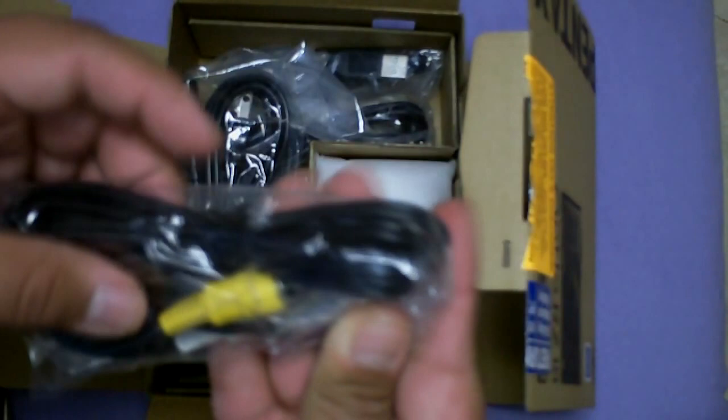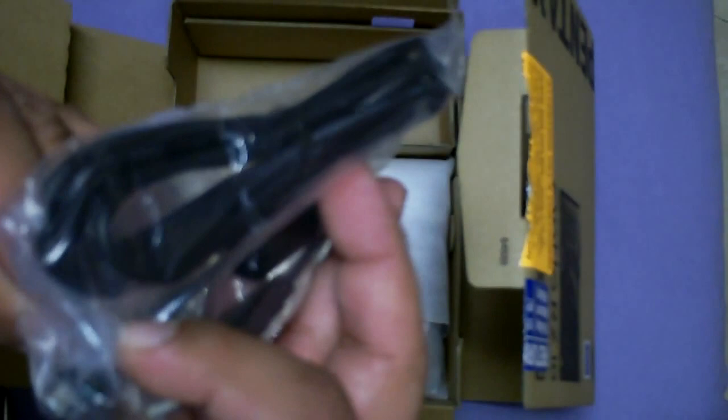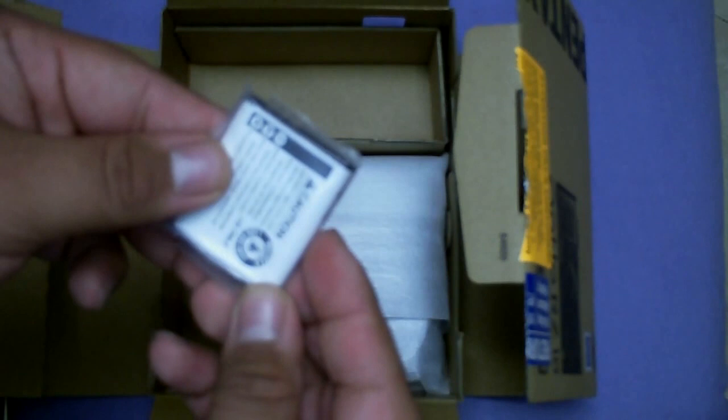We have an audio video cable, a power cable with the figure-A connector, and a USB cable. We have the charger. We have an itty bitty little battery - this is tiny, this is real tiny. I've never seen a battery for a camera this small. That's quite small. Let's see how long that lasts.